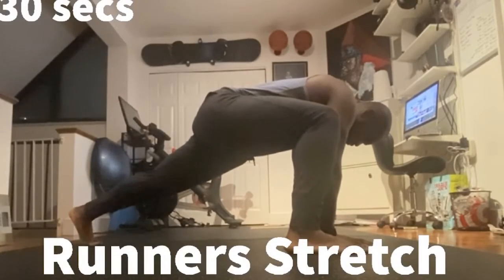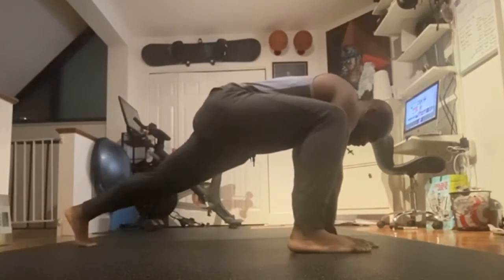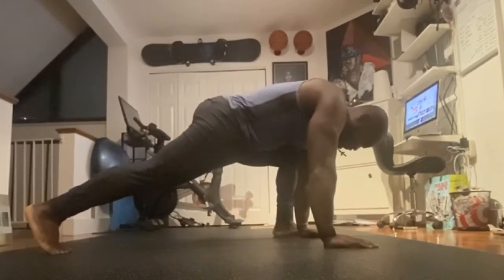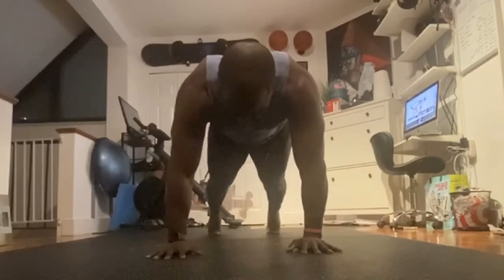Run or Stretch — this one in particular I really love. You really want to try to get your foot to your hand and try to keep your posture straight. You are going to get a little core work here, but who can't use some extra sit-ups, right?